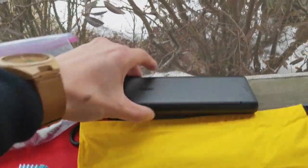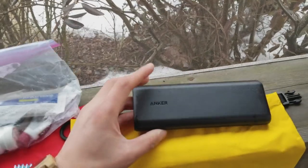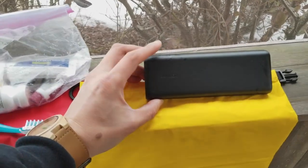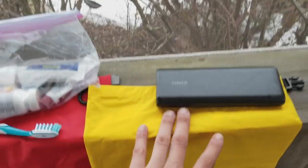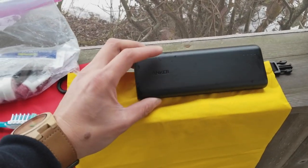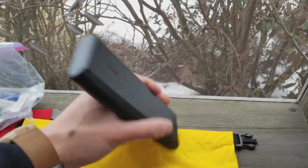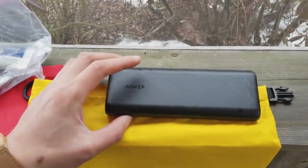And up here I have the Anker PowerCore charger — this is the 20,000 mAh version. It's probably overkill, but since we're going to be doing a lot of vlogging and video shooting with our phones, and I have my GoPro, I decided to get the biggest possible one. It is a brick, so for all you ultralight hikers out there, you probably would not want this — it's pretty hefty. But I don't mind the weight; I'm not going for super ultralight.